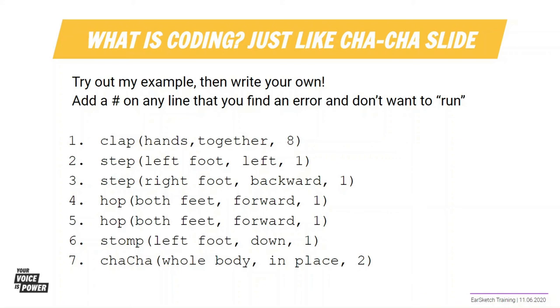The steps of the cha-cha slide are an algorithm. An algorithm is a process or set of rules to be carried out by a computer or person. Algorithms can be written with computer code. Your code will simply be a set of instructions, and in EarSketch, that set of instructions will tell the computer how to play music.